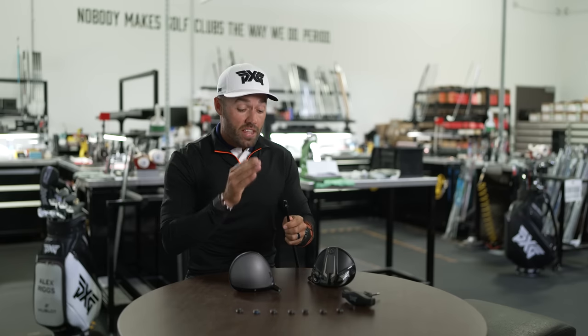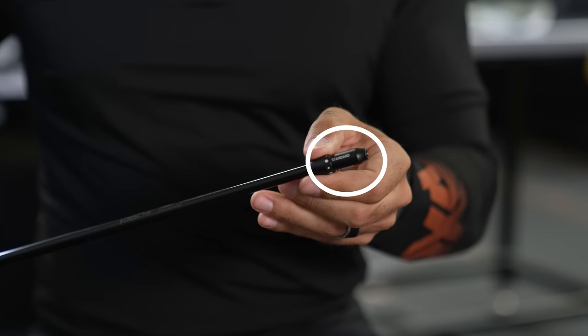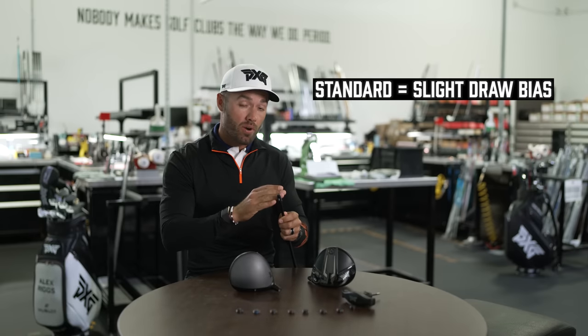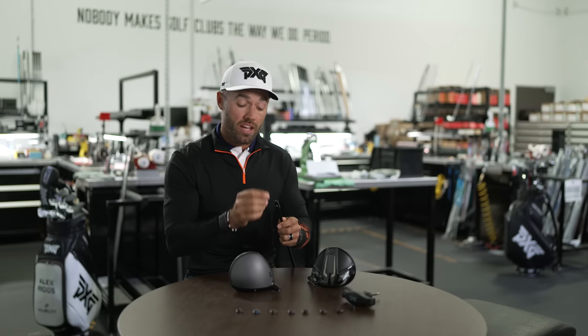With this Gen 5, if we're working in that standard setting, we're having the golf club play more draw bias because the setting is slightly upright. So upright versus flat, we're talking curvature of golf ball. The standard setting: slight draw bias.